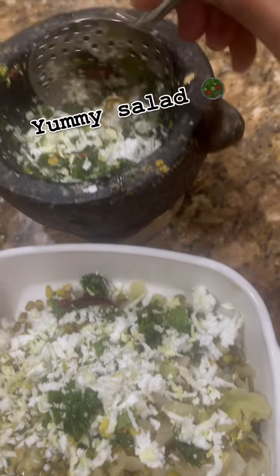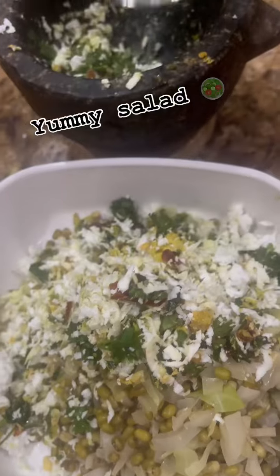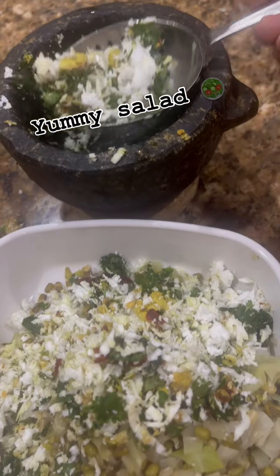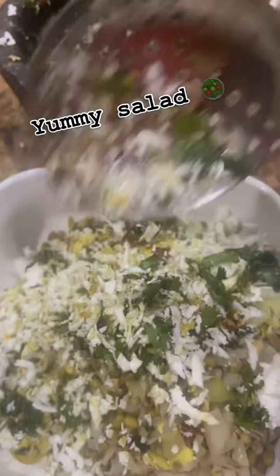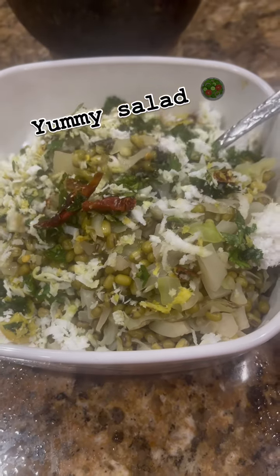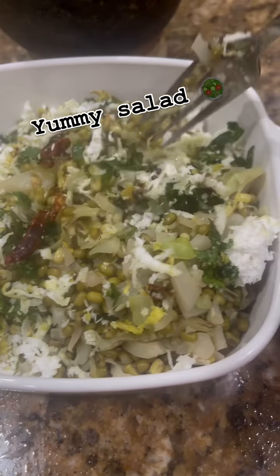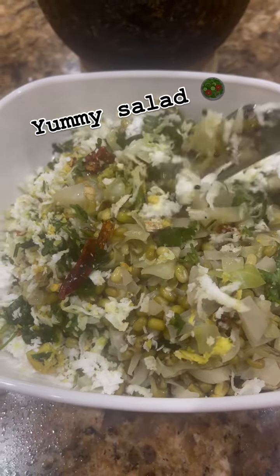We'll add some spices and that's it. This is an easy and super healthy salad. It's very light on your stomach and you can enjoy this. I hope you enjoy this — it is very easy and very tasty.